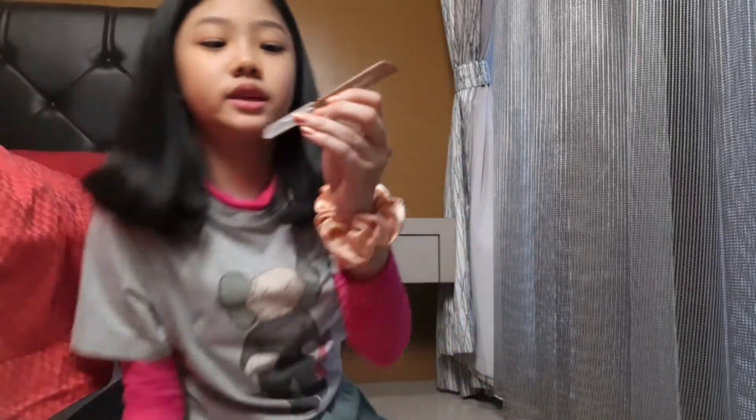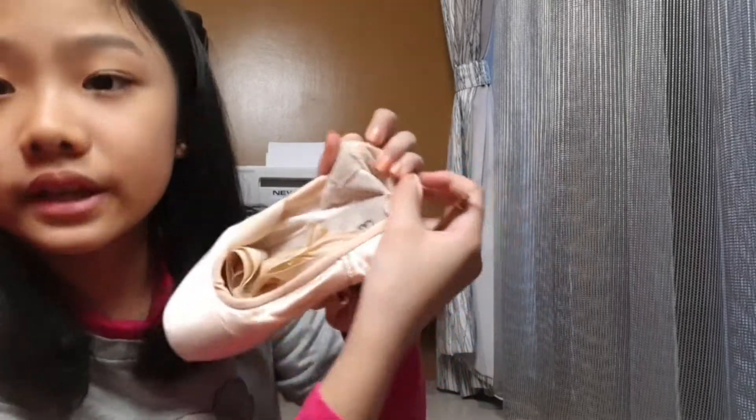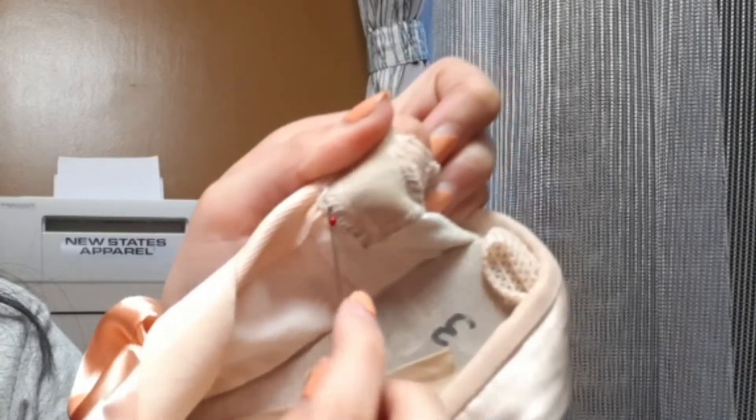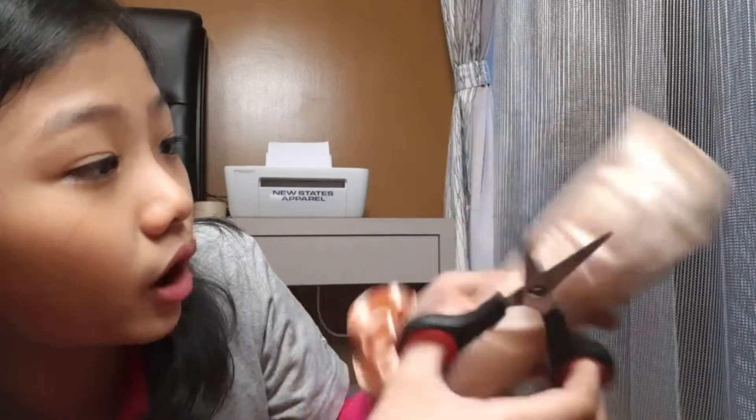My mom bought this tool — it helps you take out sewing thread. You put it under the thread like this and just pull it. It's much easier than using scissors, which are big and hard to use for cutting threads. The cap kept falling off but I found it right in front of me! That's it for the unicorn pouch.